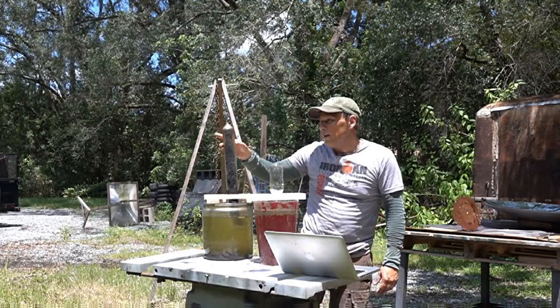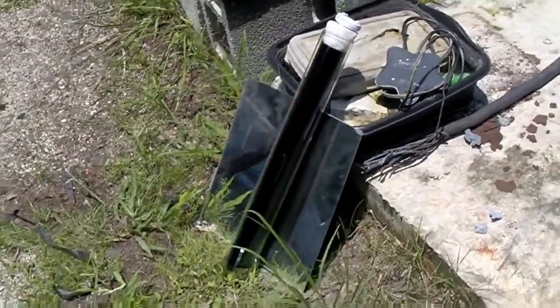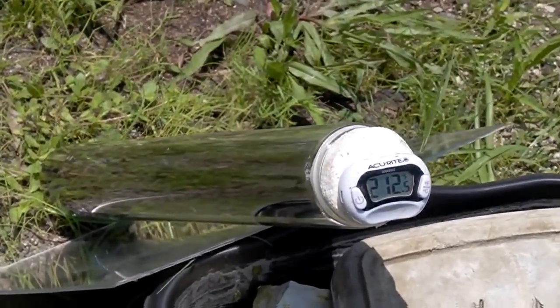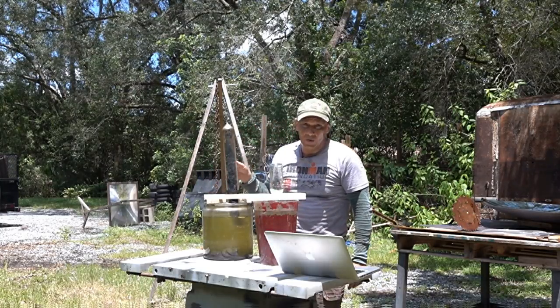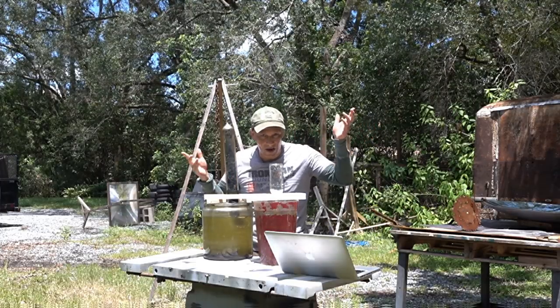This is an evacuated tube — kind of like a thermos with one exception. The outside glass is clear, allowing sunlight to penetrate and absorb on the inner walls. These are usually used in the upright position to boil water with just direct sunlight; they can boil about 20 ounces of water in two or three hours. They also work upside down. This tube is filled and the water is held in place with the Torricelli vacuum — a previous video showed you how that works.